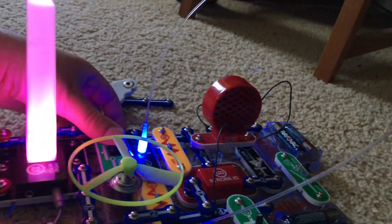Keep away from the fan and it will lift off like a flying saucer.